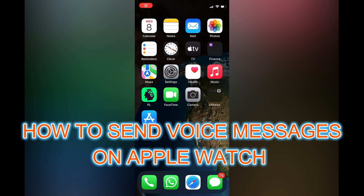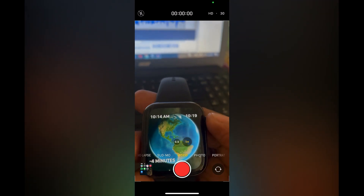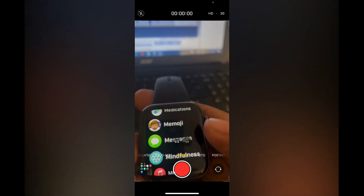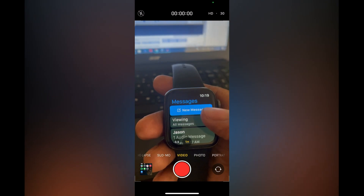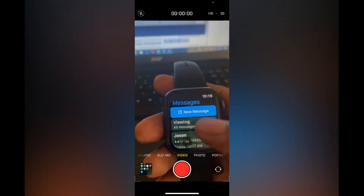In this video I will be showing you how to send a voice message on Apple Watch. The first thing you want to do is tap on the knob on the side of your Apple Watch, then you are going to scroll down and select Messages. Once in Messages, you can either choose to create a new message or tap on a chat that you would like to respond to.